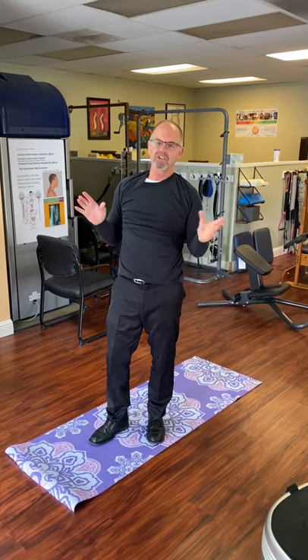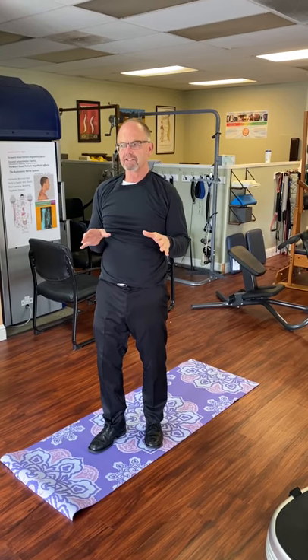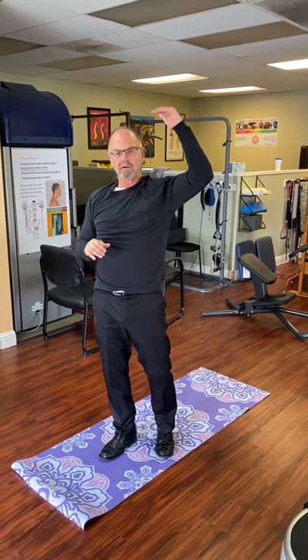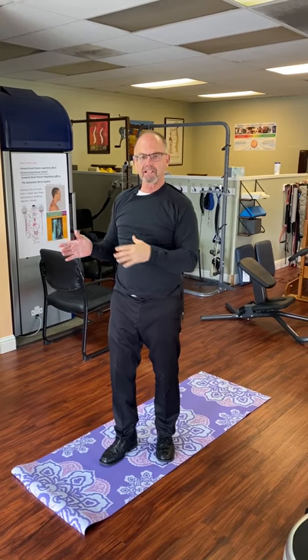Hi, this is Dr. Ron. With the shelter in place going on, I want to make sure you all have something to do, because remember, exercise is required for health and it boosts your immune system. So these are a couple of things I do, and then I go into something deeper, but I want to give you a few minutes of stuff to do.